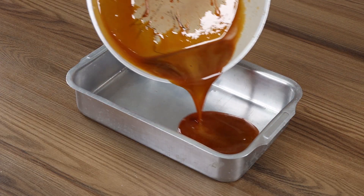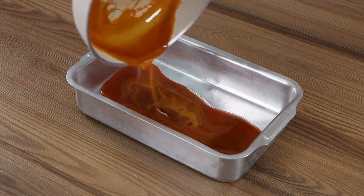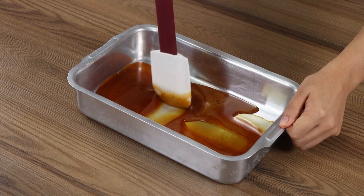Pour the melted sugar into a cake tin and, before it hardens, spread it across the surface using a spatula.